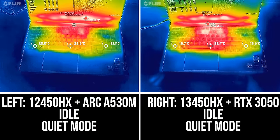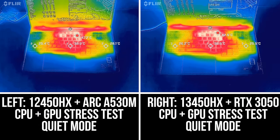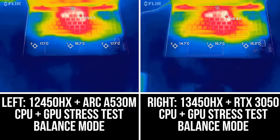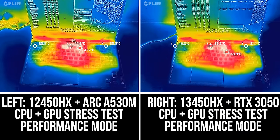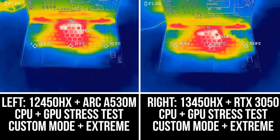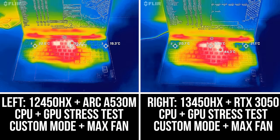Most laptops are in the low 30 degrees Celsius range on the keyboard at idle, and both LOQ laptops were below this and cool. The Intel Arc version was notably warmer with the stress test running in the lowest quiet mode, but not hot. It's a similar deal in balance and performance modes — neither are hot to the touch. The Arc laptop is using more CPU power but less GPU power. There's not much difference with both laptops in custom mode with all power sliders set to maximum, and setting the fans to maximum is a little cooler, more so for the Arc model, but it gets louder too.